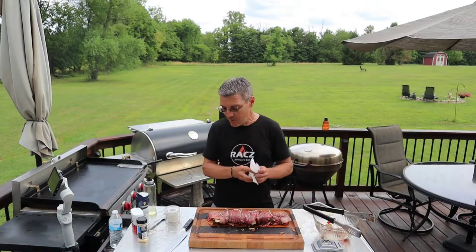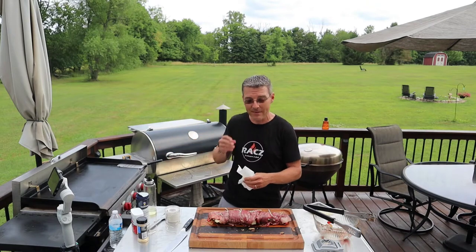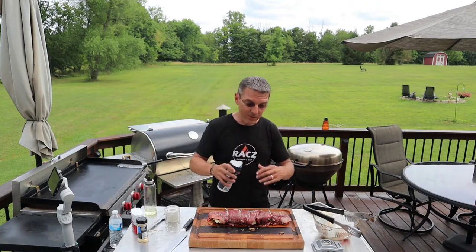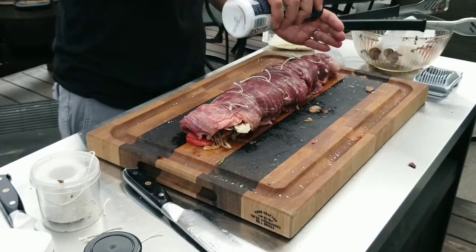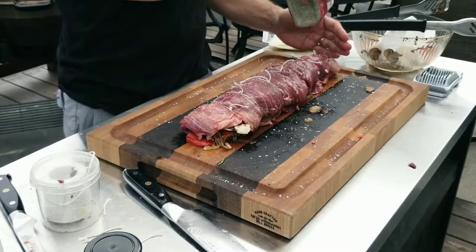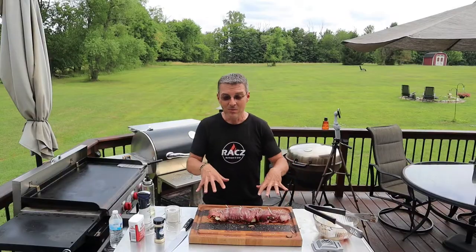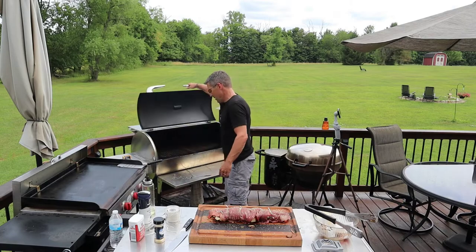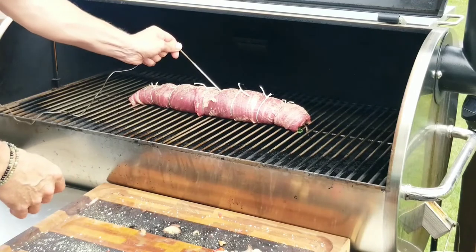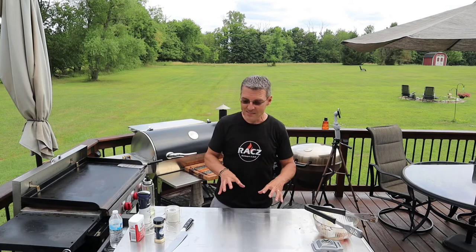Before we get this into the smoker, we're going to put some more seasoning on the outside of it. I've got the pellet smoker preheated at 235 degrees. We're going to do a reverse sear on this thing — smoke it for a little while, get it up to about 120, and then we'll give it a quick sear on the grill. Same thing as on the inside: salt, pepper, garlic powder — my go-to for any beef. We're set, into the smoker. Put the thermometer just about in the middle — keep an eye on it so it gets to about 115 to 120. And then to the grill to get a nice sear on it.